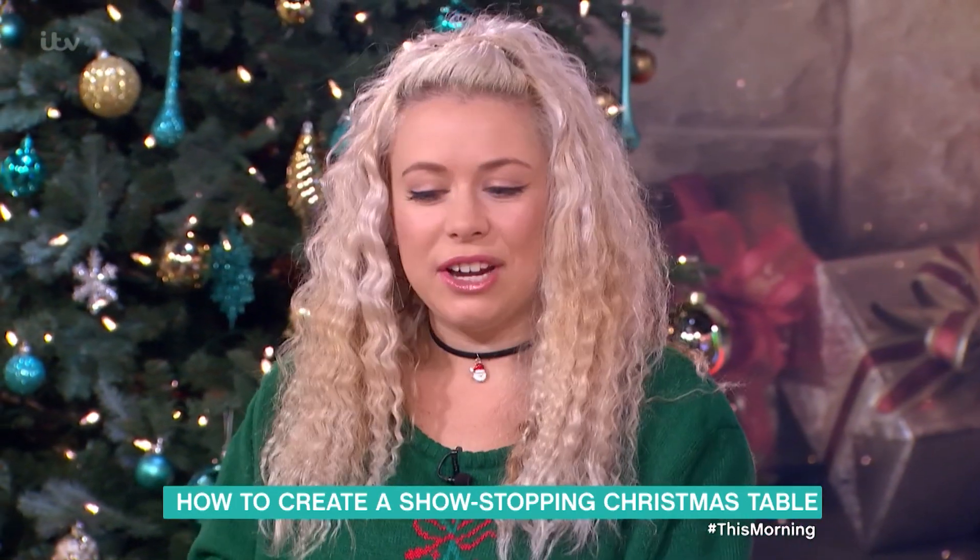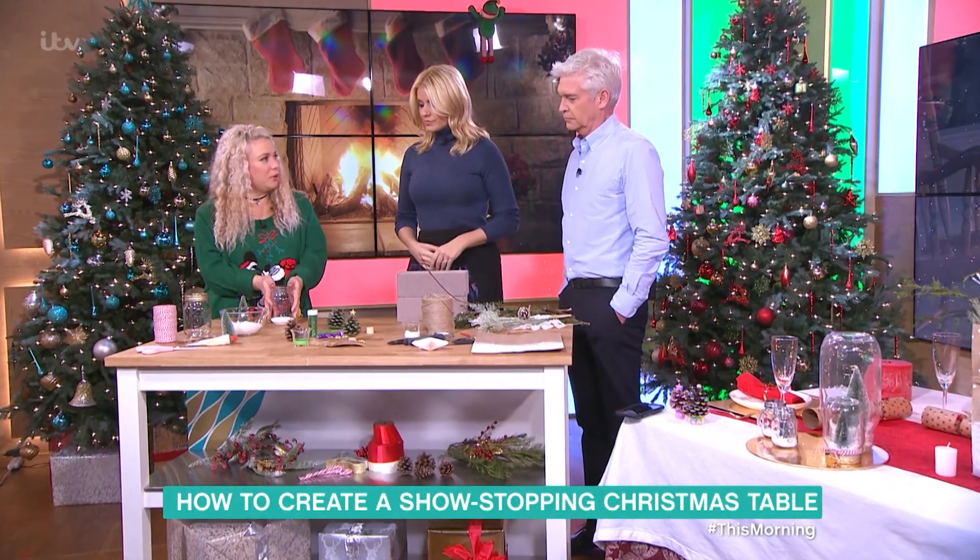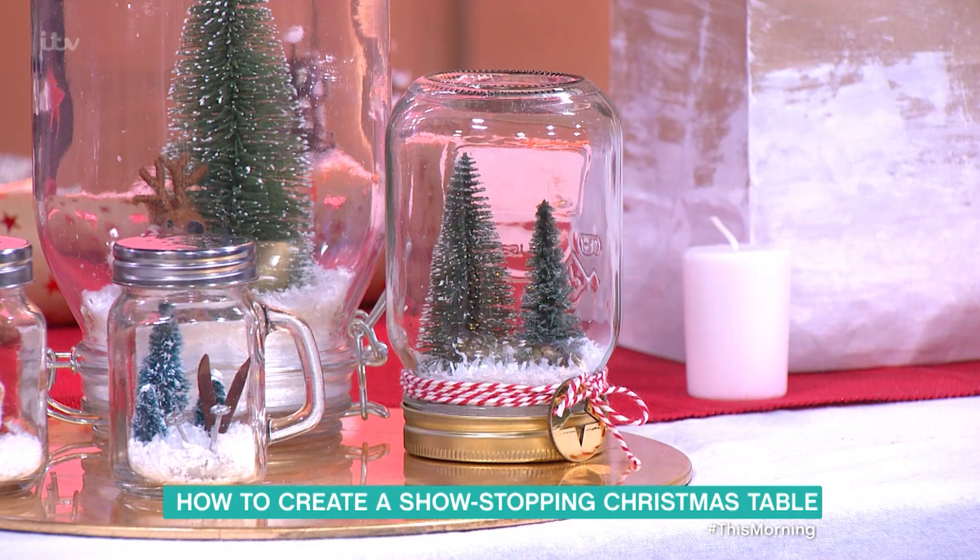Today we're talking about table decorations and centrepieces. To start off, we're doing these jar Christmas centrepieces.